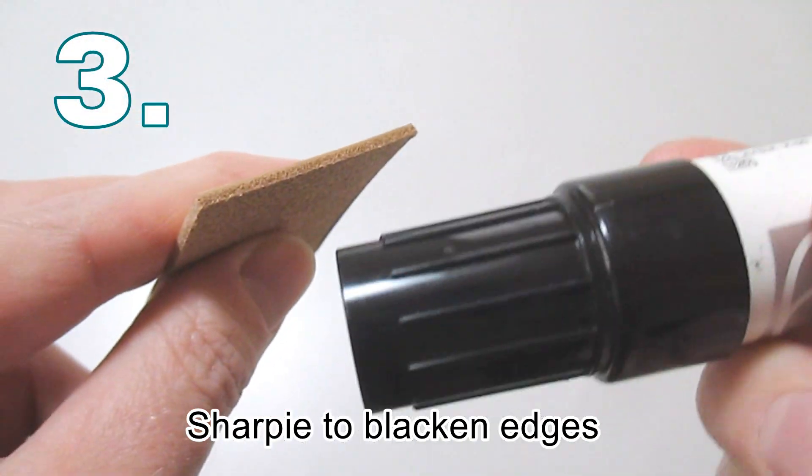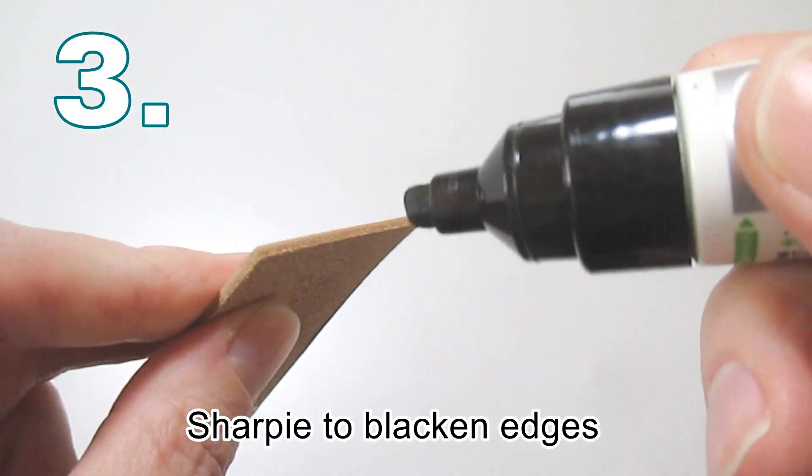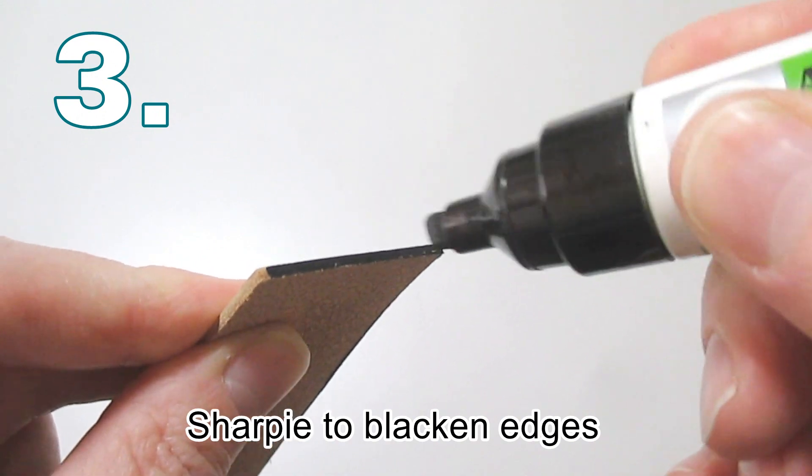You can use a Sharpie marker pen to blacken the edges of your leather work as an alternative to edge coat or other edging dyes.